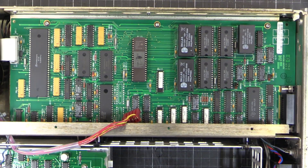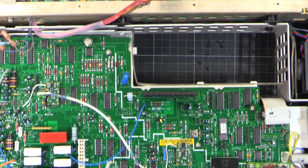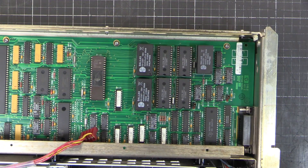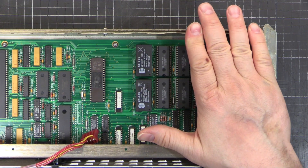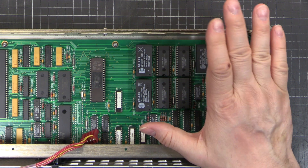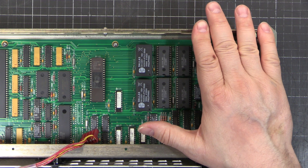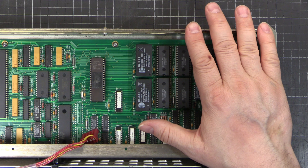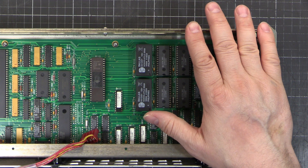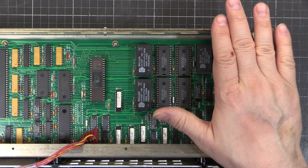Recently I picked up this - this is half of it. Some might recognize this straight away. This is a 3458A 8.5-digit multimeter. Finally got one in my hands - I'm really happy about this. It's an Agilent-branded one, built and sold in 2001, so it's not going to have the drift issues of the earlier models, but it's also nicely burnt in. It's nicely aged and shouldn't be drifting too much - new ones have to settle in. So this one is a nice vintage.